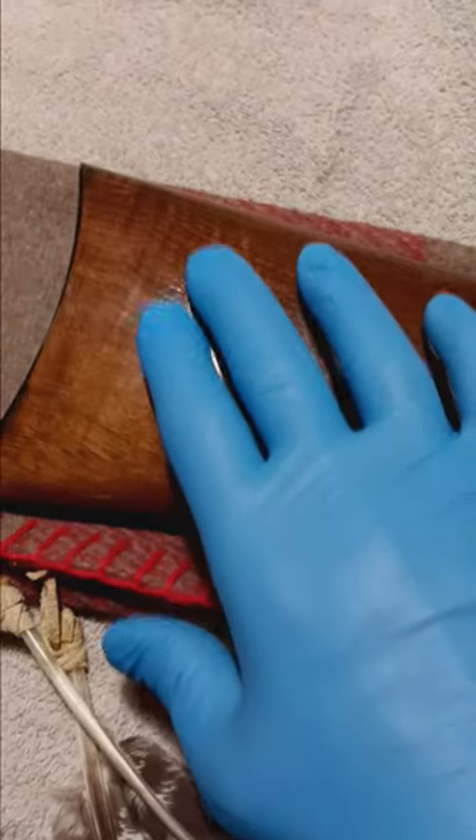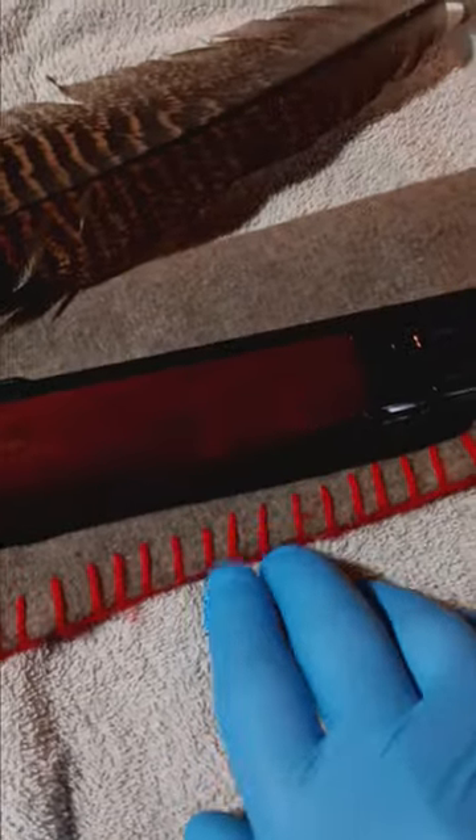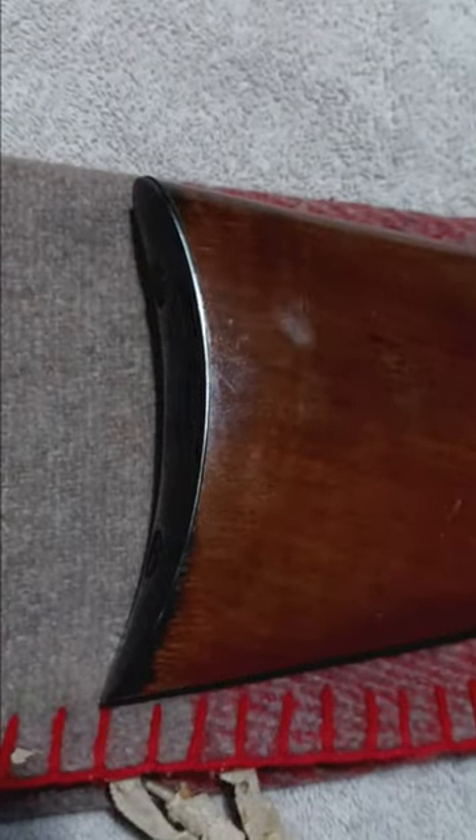The wood does look like a select walnut — it does have some figuring in it. I don't know if that's part of the finish and maybe some kind of a stain job. The shellac or lacquer, whatever they put on this, is real cheap, and you can see it coming off here, separating, raising. It's not very strong, with really dull spots in it. And I think this is a cheesy, plastic butt plate — come on, Winchester, you should be ashamed of yourself.